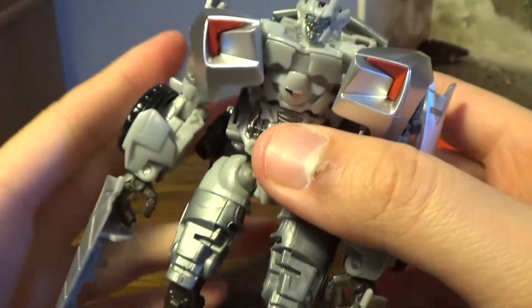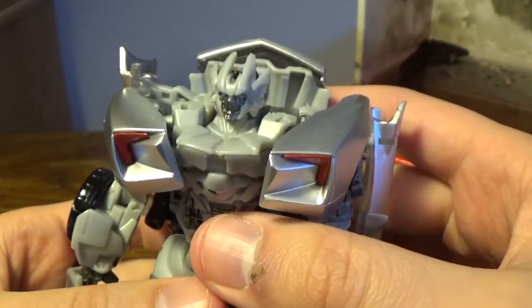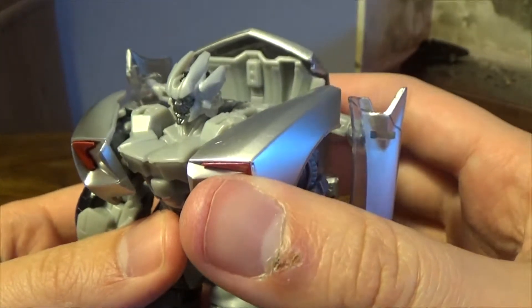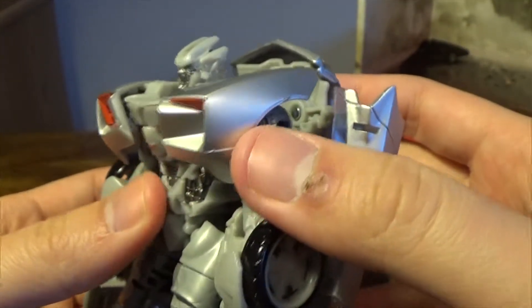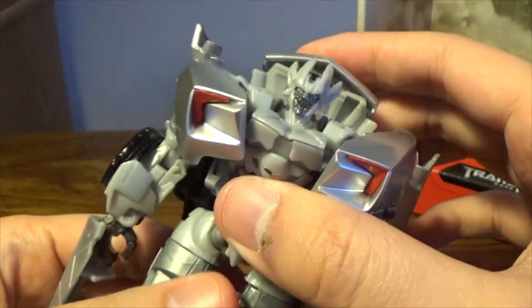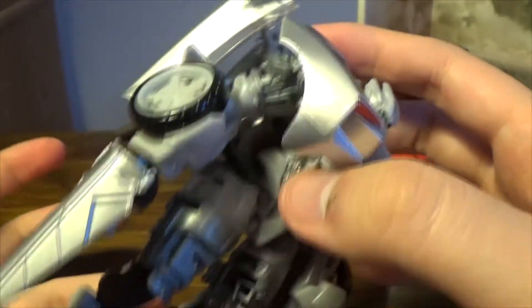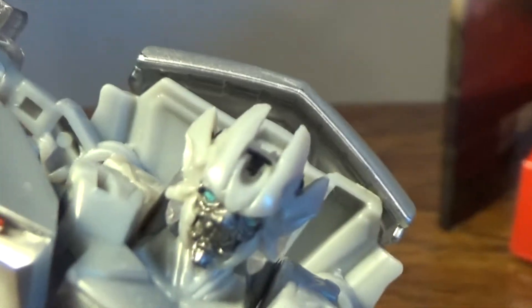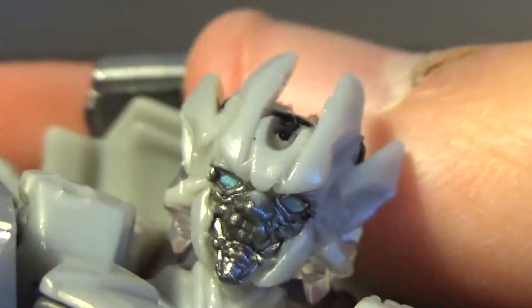I believe this goes for around $19 in the US. It's clearly not in stock anymore as I'm recording this, so you may have to find this online. Now let's take a look at the figure itself — take a look at the head. Incredible detail on the actual face itself.